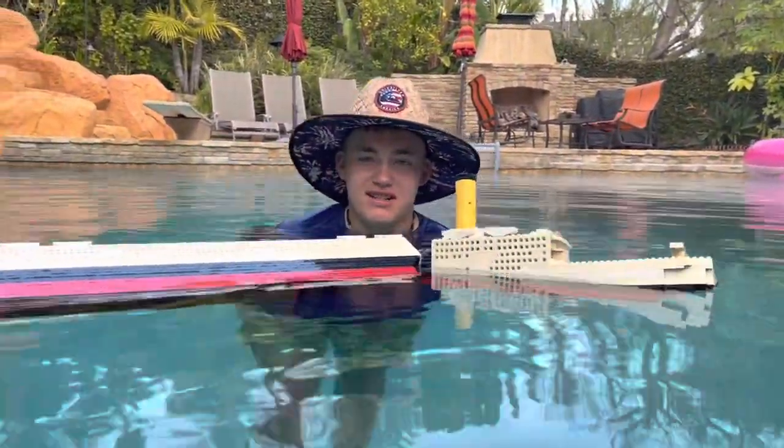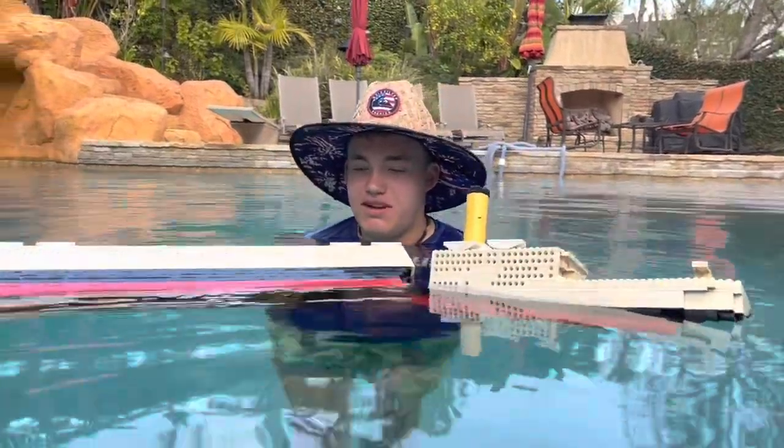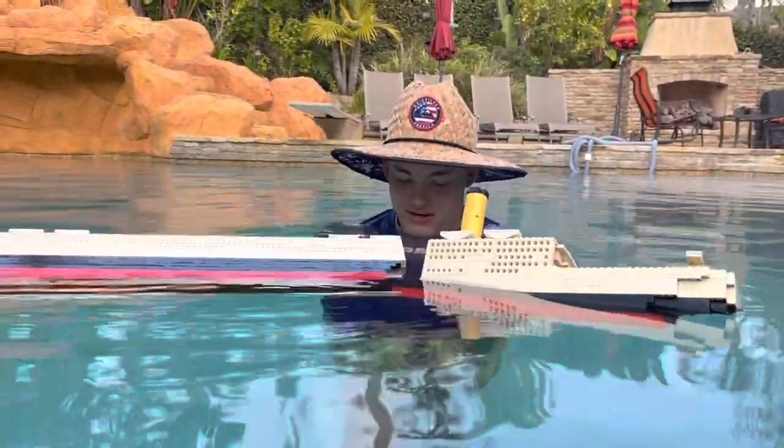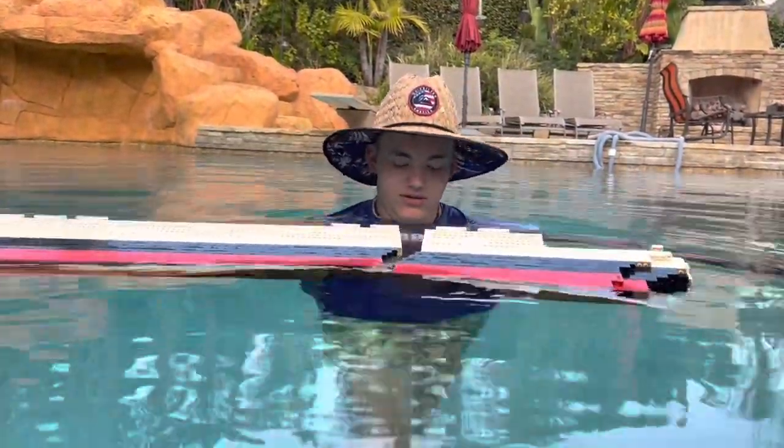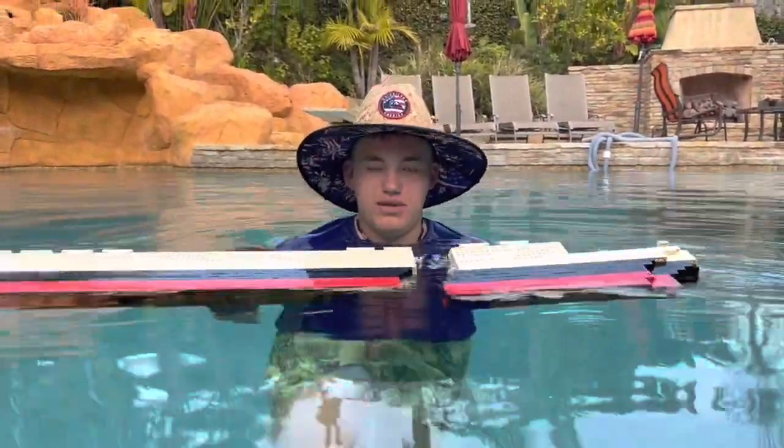We just lost the mast. Maybe we should super glue it — would that be a good idea? Let us know. I'm going to try to pick it up with my toes because it's too cold to go into the water. I can't pick it up. That's okay — I'll kick it over here and we'll get it after the video.